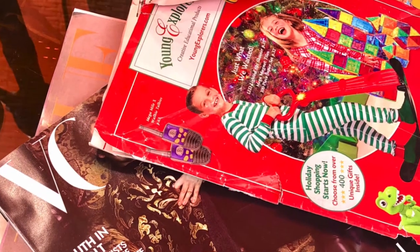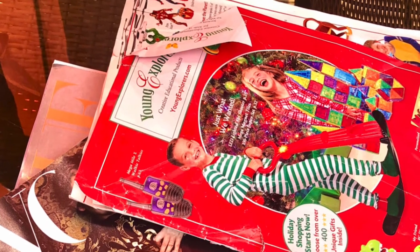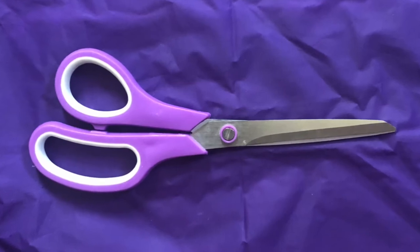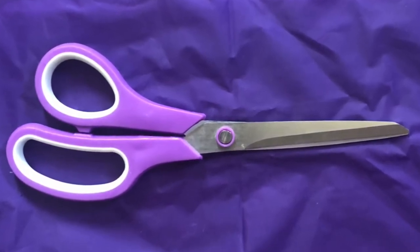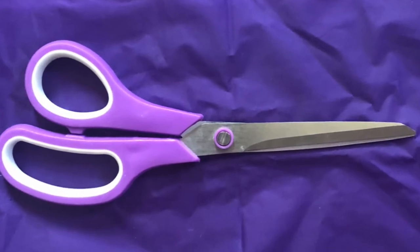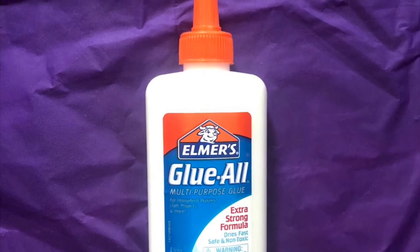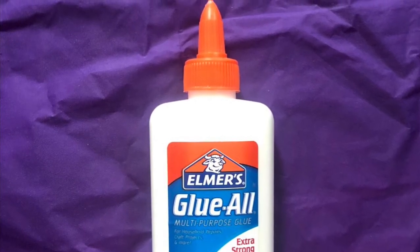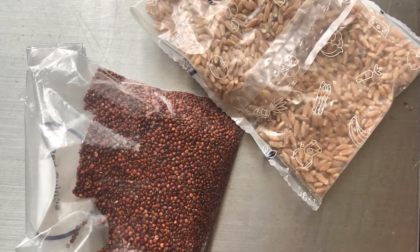You will need some magazines. Make sure the magazines have things that you like in them. You will need a pair of scissors — make sure that you ask an adult before you use scissors. You will need some glue; either liquid glue or a glue stick is fine. You will need a little bit of rice. This is going to be put into your can to make it a shaker.